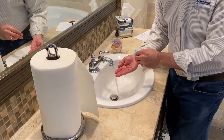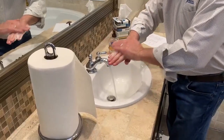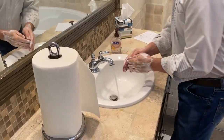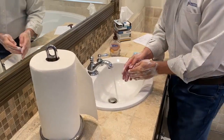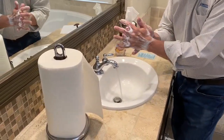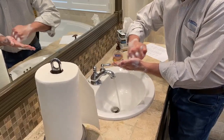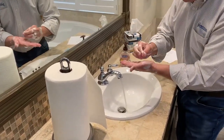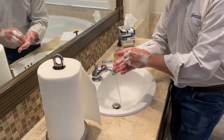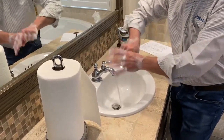The third important step was to rub your hands. There are two key points here: the first key point is palms to palms, and the second key point is palm to backs. The fourth important step was rub your fingers. There are four key points: the first key point is interlocking, the second key point is backs of fingers to palms, the third key point is tips to palms, and the fourth key point is thumbs.